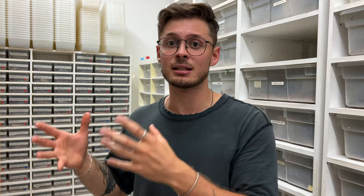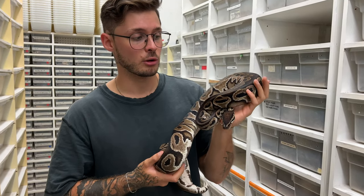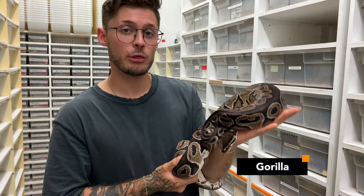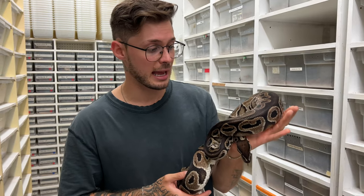Before that, I want to show you a single gene gorilla — one of our breeder females — and we'll go from there and see what combos we have produced. This animal here is a proven breeder gorilla female from 2017. We have three of them, and luckily enough for us this year, all three females did give us some eggs.